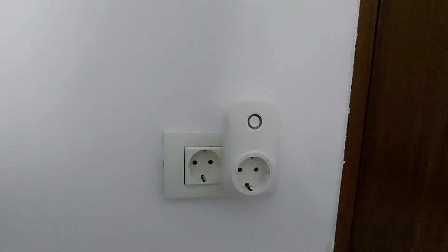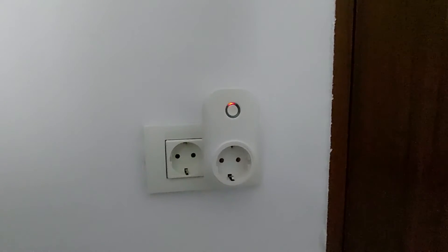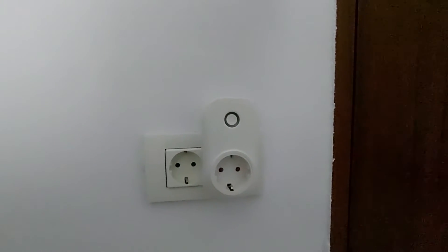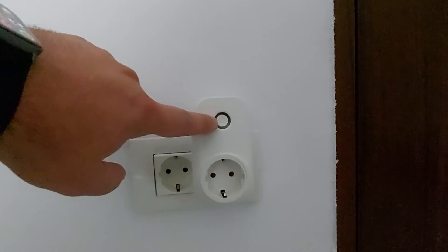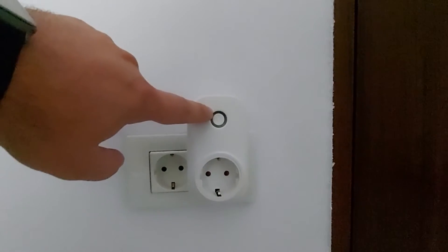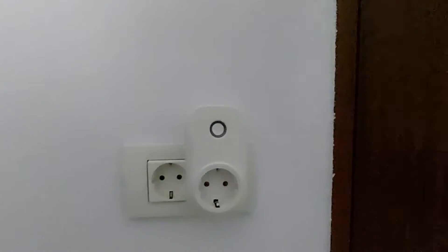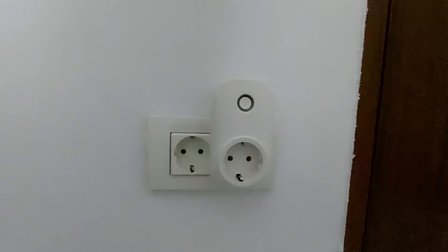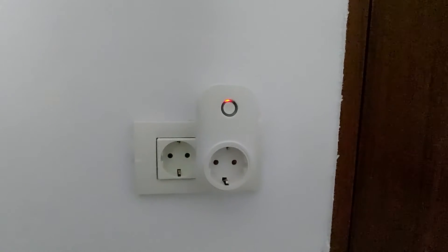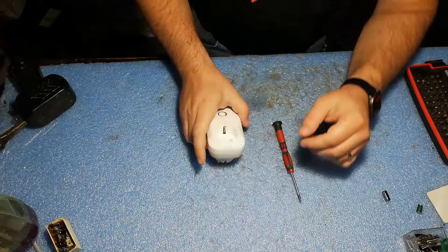Hello guys and welcome to a new video, a short one this time. Today we are working on a Wi-Fi smart plug from China that is not working anymore. As you can see, this is not initiating — we only have a red blinking LED here and nothing is working on this unit. So if you have this problem with your smart plugs, let me show you how to repair it. It's really simple.